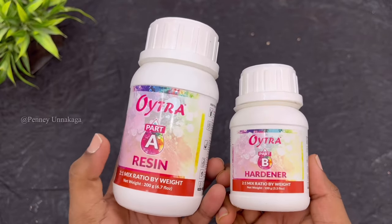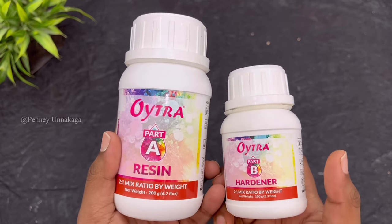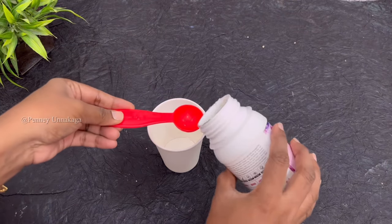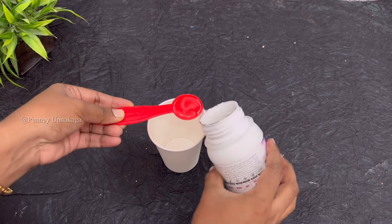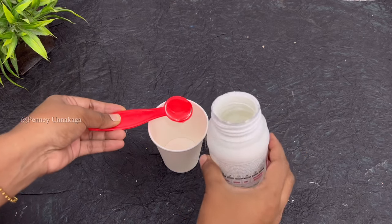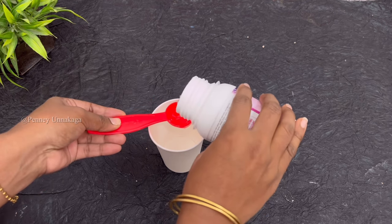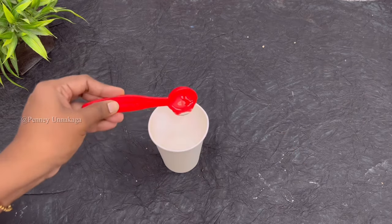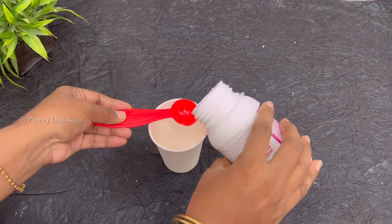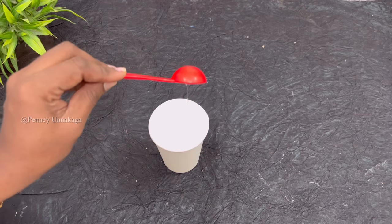We can order the resin to make it for the first time. We will check the resin link in the description box. We will mix the resin in a 2:1 ratio — mix the resin in 2 parts and the hardener in 1 part.